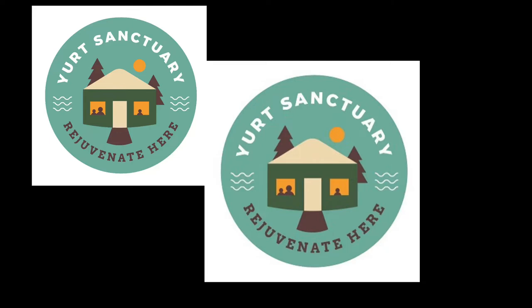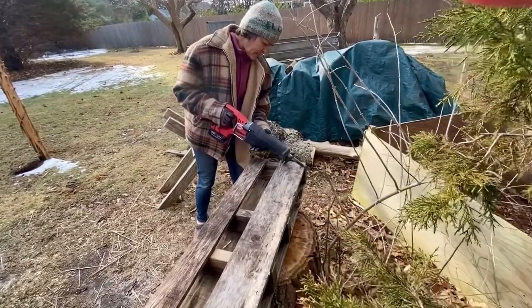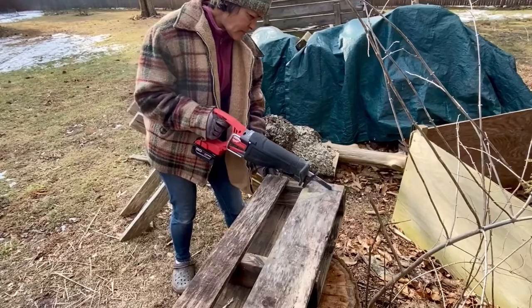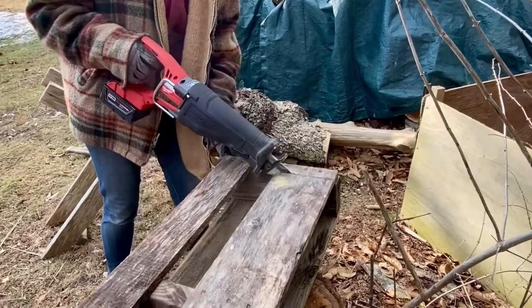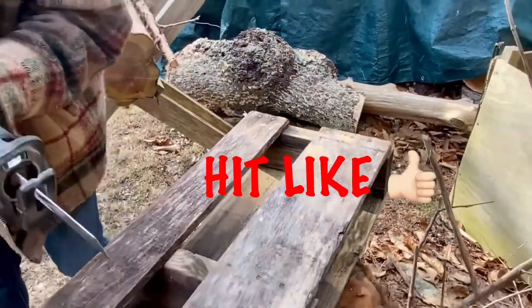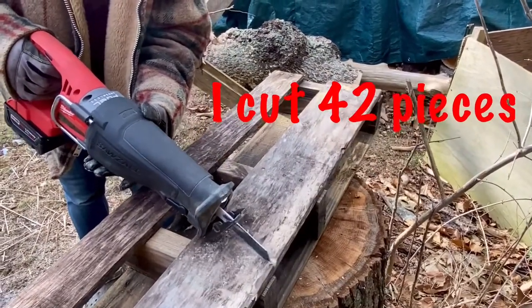Welcome back to the Yurt Sanctuary. I want to make a little kitchenette in the yurt. I'm going to use some of this pallet lumber to put on the back panels. I'm going to cover three panels, and that should be almost five feet for the kitchenette area.